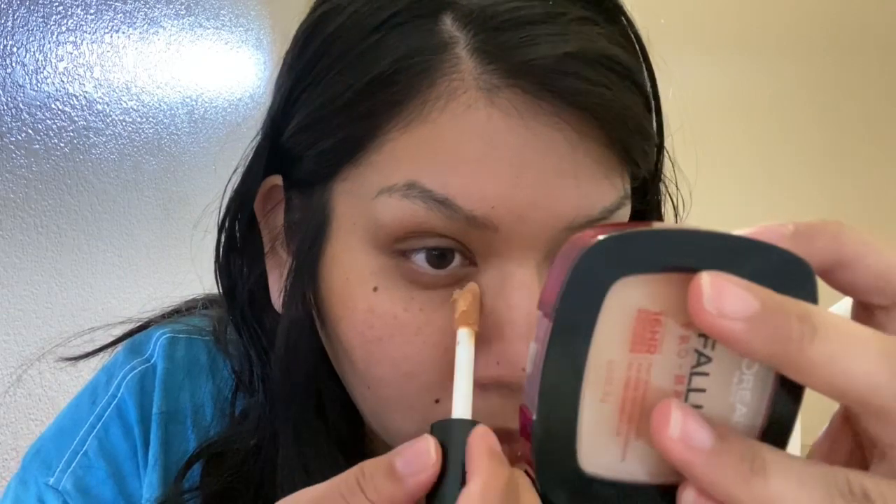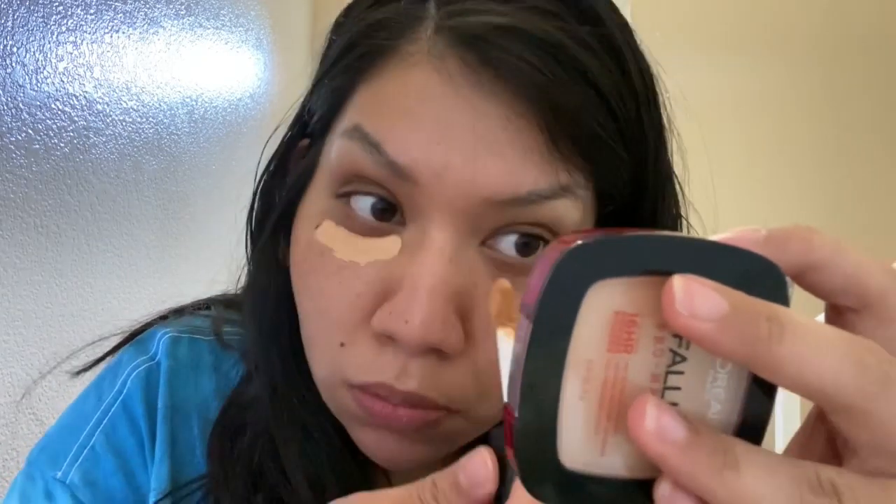How's everybody doing today? Today I'd like to show you how I do my makeup in a video. I was so bored during quarantine so I thought it'd be a good idea.